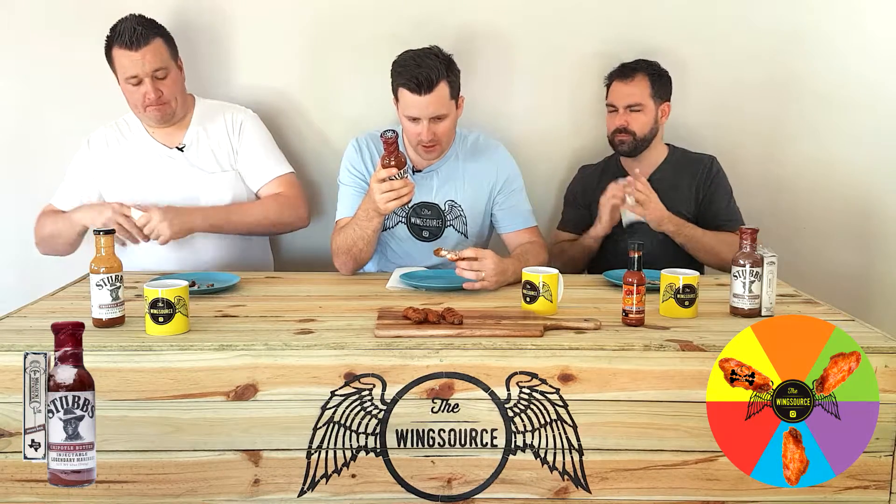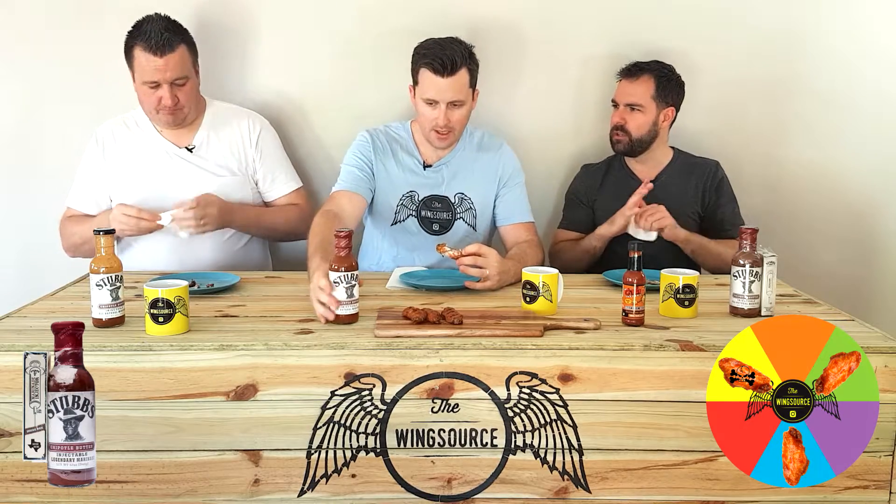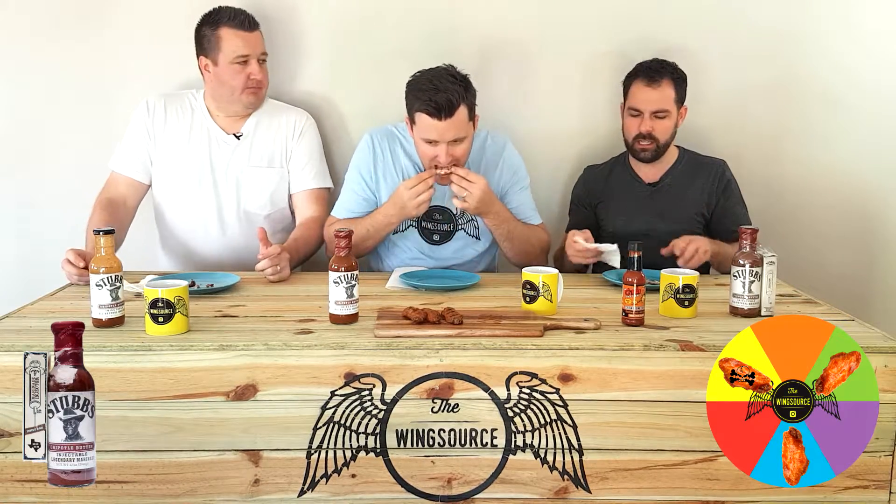So, chipotle peppers, tomato paste, red chili flakes, onion, garlic — and you can definitely taste that — apple cider vinegar for your acidity, and molasses, that's why it sticks. I'm getting the mildest of heat out of it. Really taking a while to taste the heat in that.